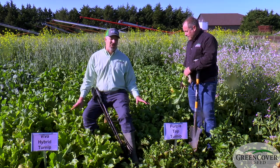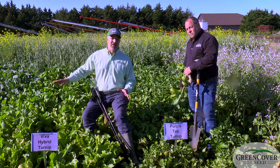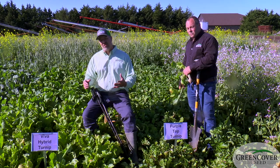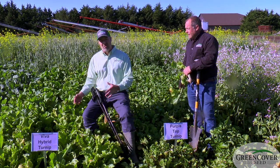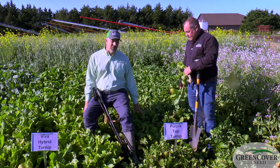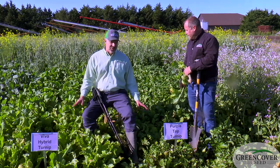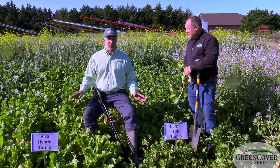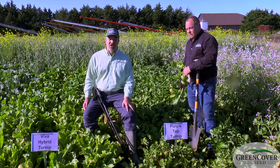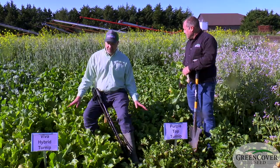Unlike the radishes, these turnips are not bolting. Turnips and some of the other ones we'll talk about only go reproductive when they vernalize — meaning it has to get cold enough for the plant to go into a dormant stage and then wake up and start growing again. Because we planted these in April, it was not cold enough to vernalize them, so these will grow vegetatively throughout the summer. This is what you want for a spring-planted brassica for grazing — not the bolting we saw on the radishes, but all of this massive forage growth.